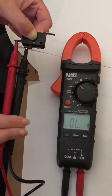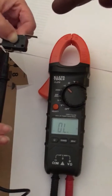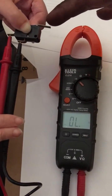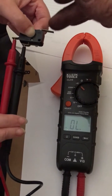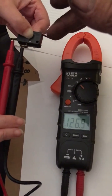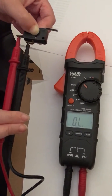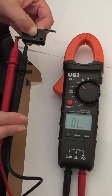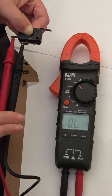With the meter on it and the audio continuity set up, testing the switch. The switch appears to be okay, but after installing a brand new switch the stove works fine.